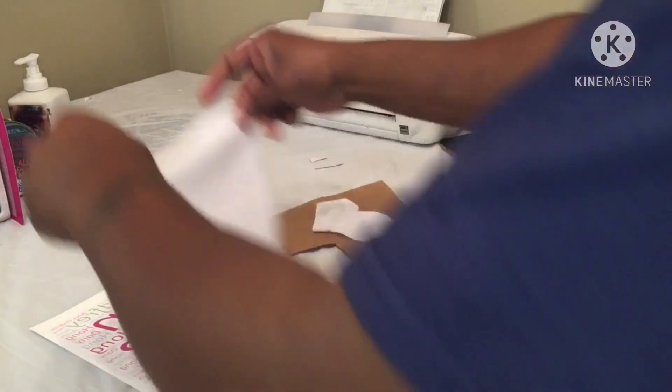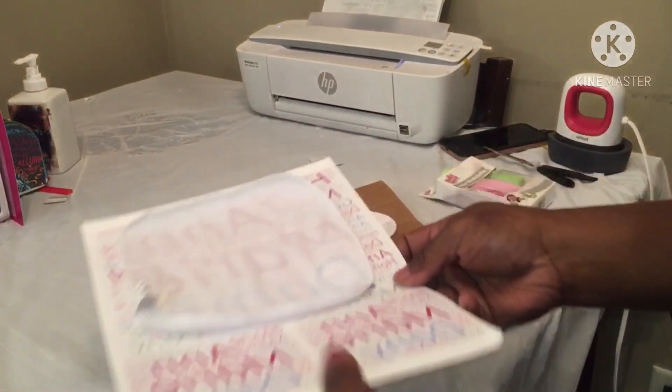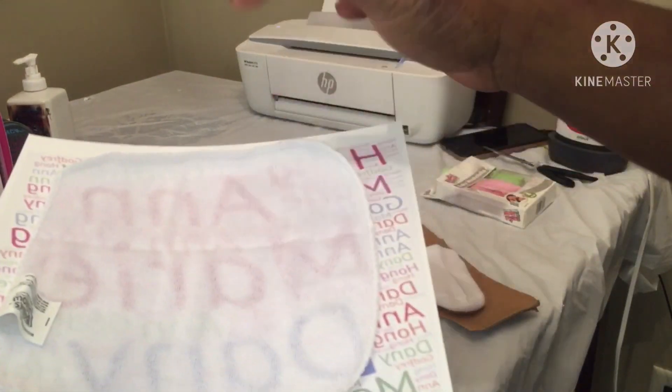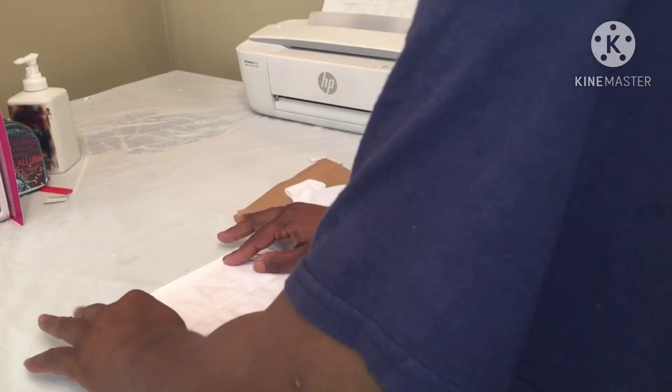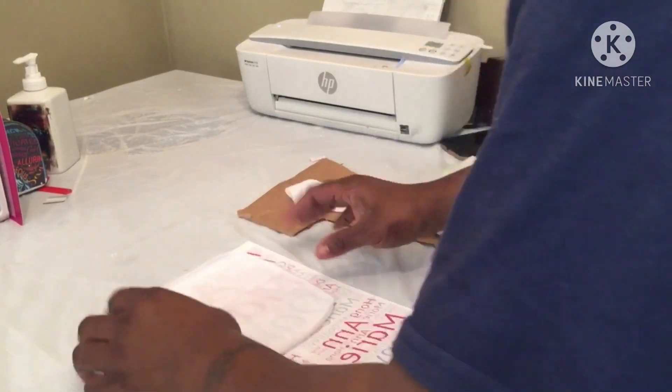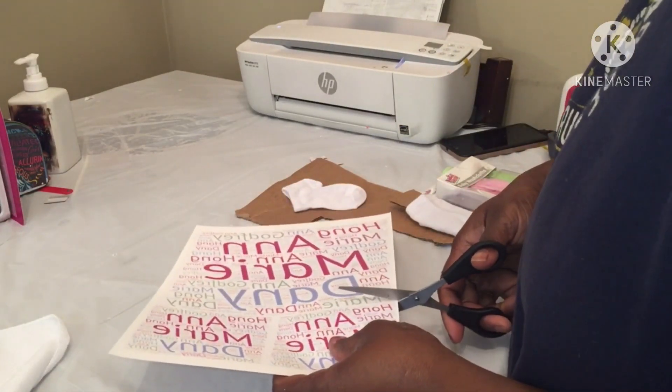I'm gonna try to cover as much as possible and we'll see - that's gonna be decent. It's gonna cover what I really needed to cover for the towel, so I ain't even worried about that part. I'm just gonna cut what I need for the towel.